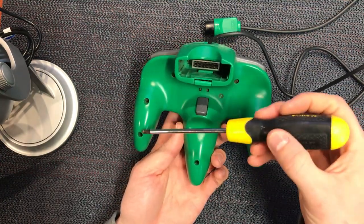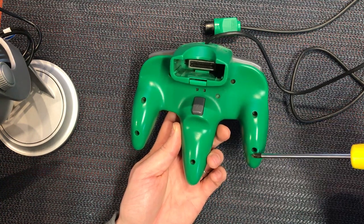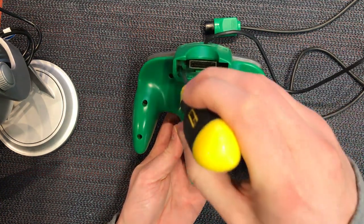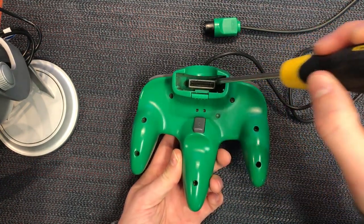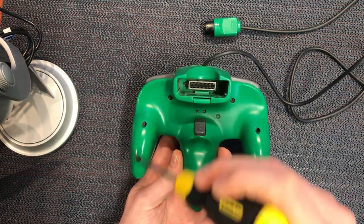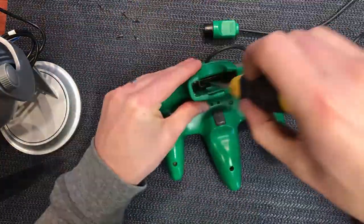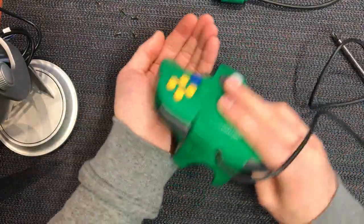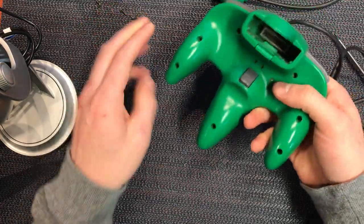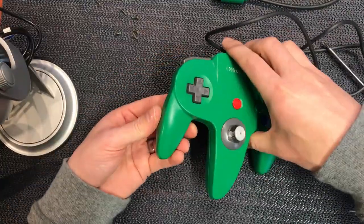Grab yourself a screwdriver and take out the screws underneath. There's quite a lot — there's two on the side, two here, one in the middle, and two on this side. Then there's two smaller screws right down the center, next to the connector. Pull those out and we can lift the lid. With those out, you might just need to give it a tap to get the last few screws out, and then the whole thing will just lift apart.